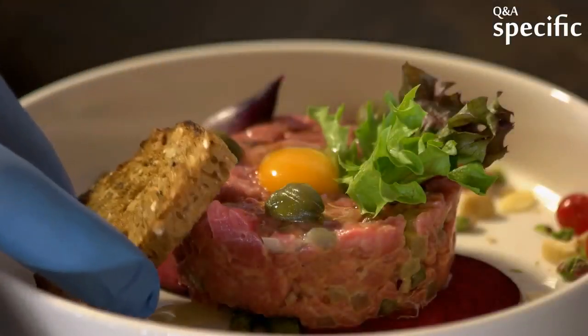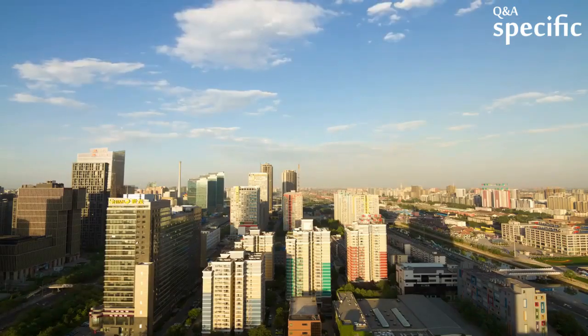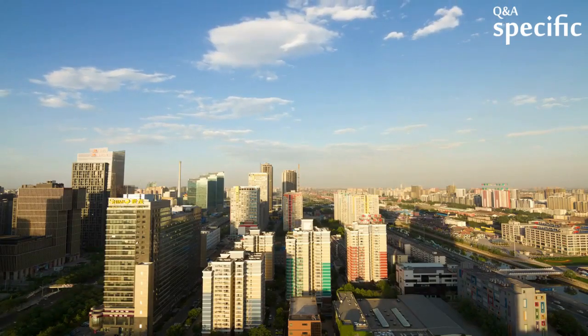Here are some pictures of Chinese food. Notice how everything is almost universally chopped and minced in Chinese cuisine. There are a few exceptions, however, such as Beijing duck.